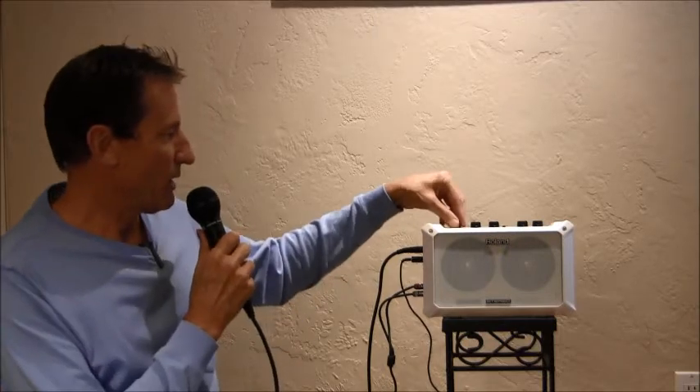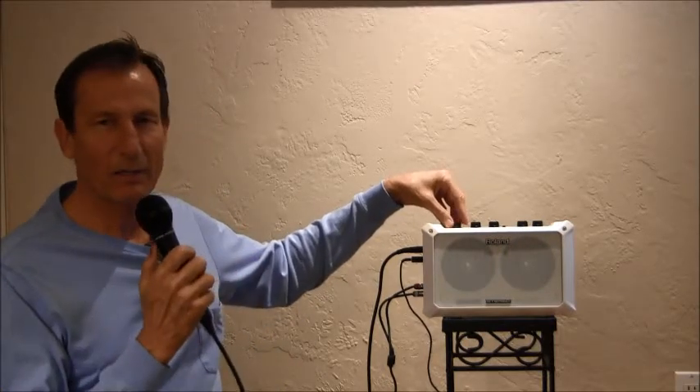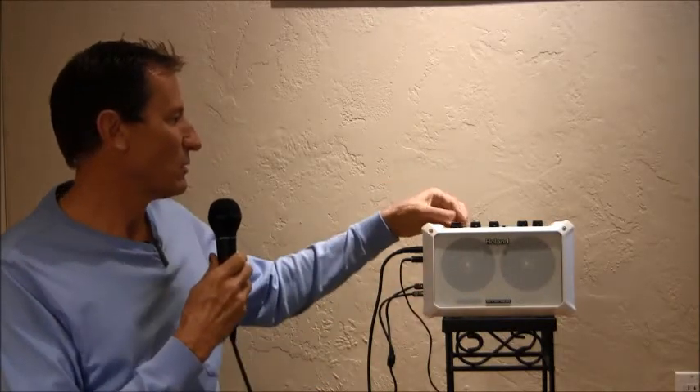It even comes with a microphone — this is a wired mic, but you can use a wireless one if you wanted to. It gets very loud if you want, and it does not have feedback unless you're really pointing the mic directly at the speakers.